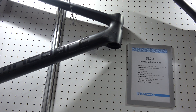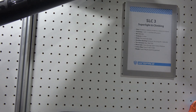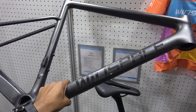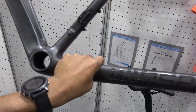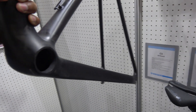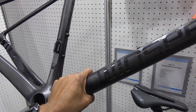This is the Windspace SLC3. The things you need to know about this are — Jesus Christ, it is light. 700 grams in a medium. This isn't available just yet — I think it's available in August or maybe September of this year. It is mega light.